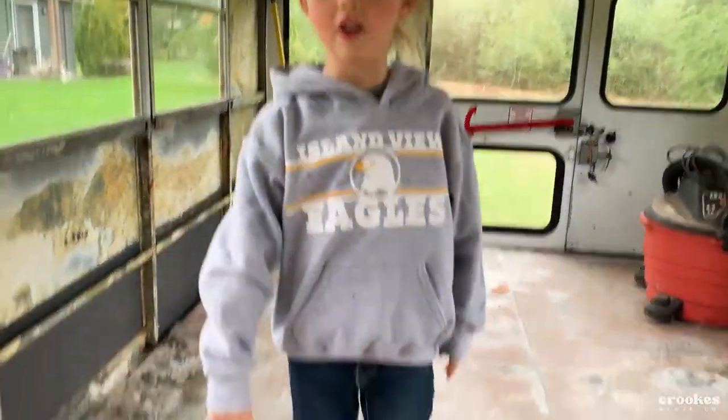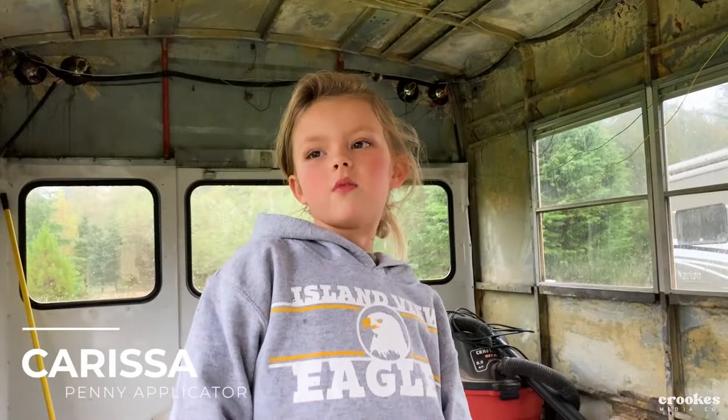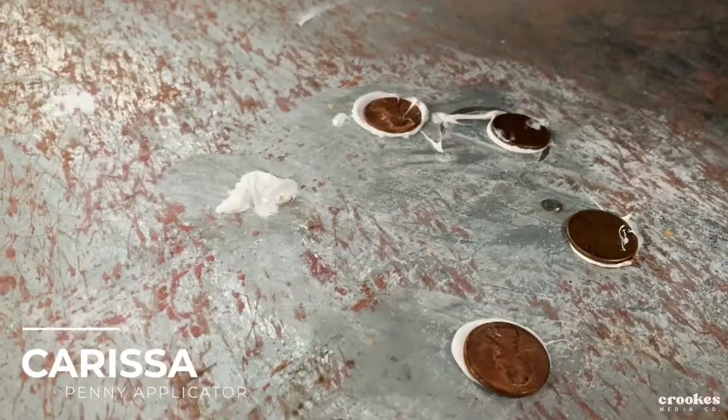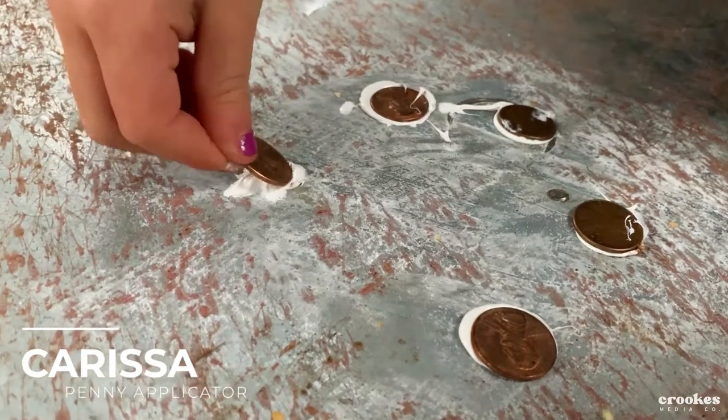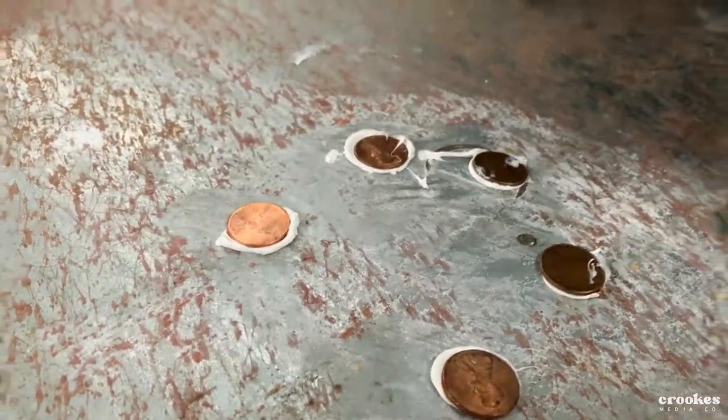Hi, these are the holes. We're going to put glue on the holes and then we're going to put pennies on. I'm going to try to do my best. Nice. Not going wrong. Perfect.